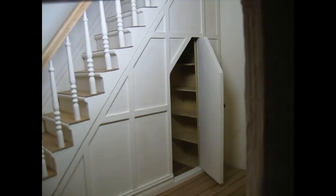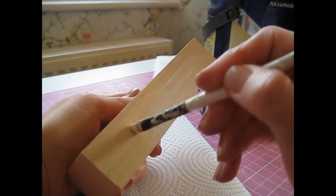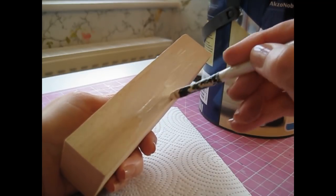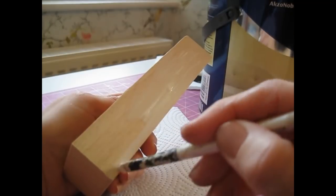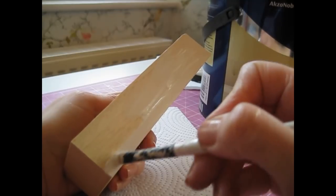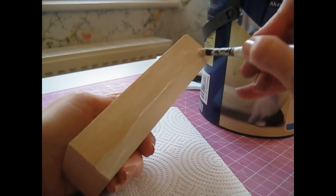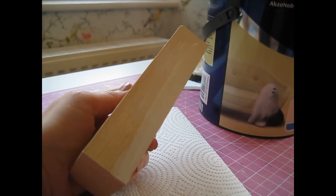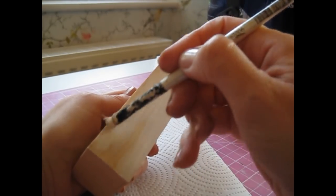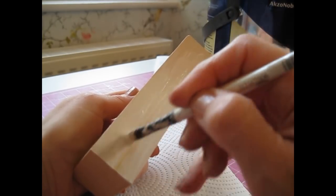Now I'm ready to paint the shelves. I'm using the same cream paint as I used for the outer walls of the cupboard and the entrance hall. It's nice and light, which will give more light inside the cupboard and make a good background for the bits and pieces on the shelves — rather than using a dark wood dye, which you'd normally find inside cupboards.